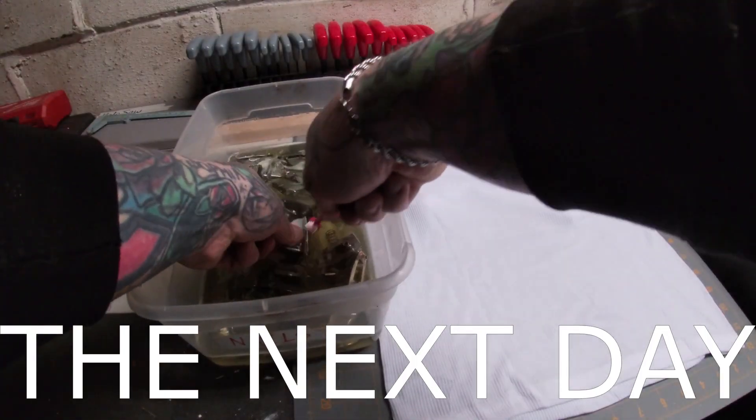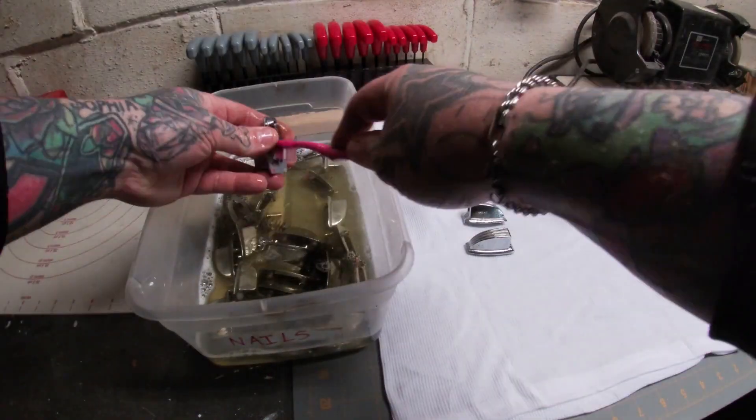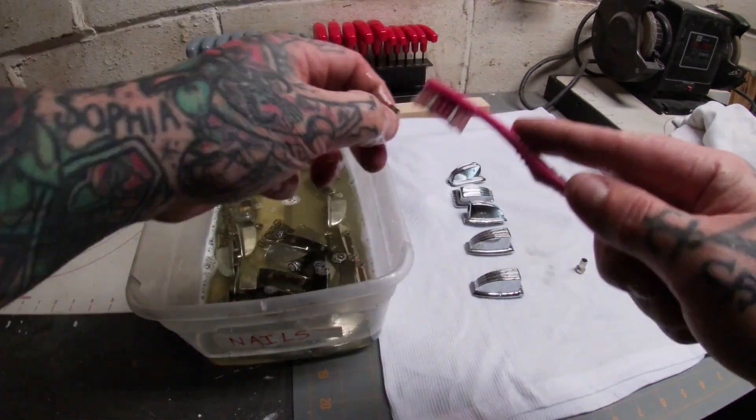After letting them soak overnight I then take a toothbrush and remove any of the last bit of crud or debris that could be on them, setting them aside to dry.